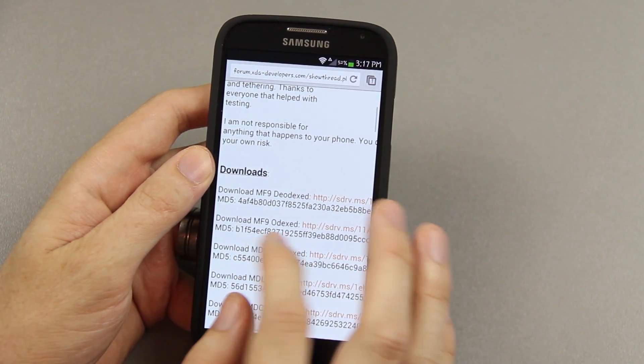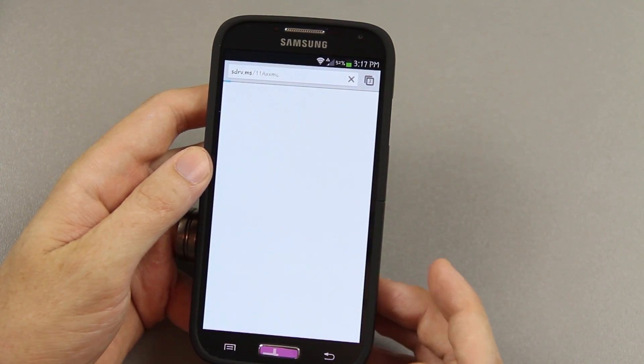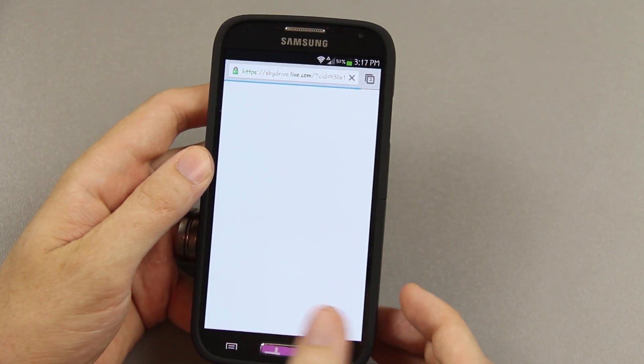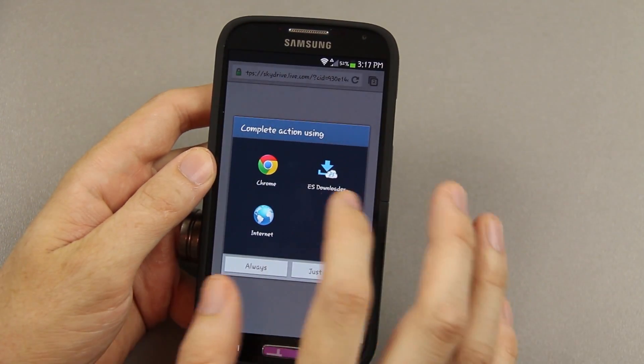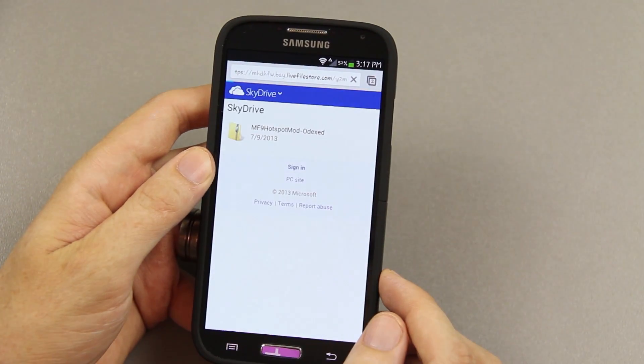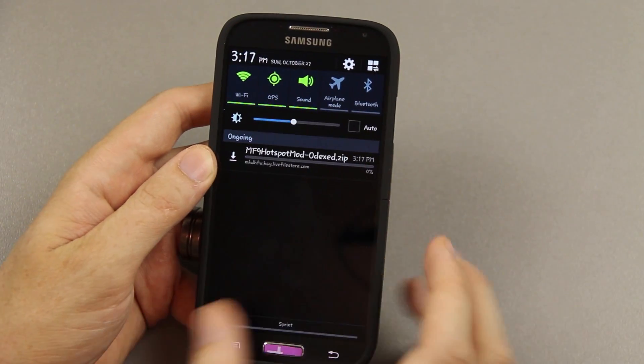Since we have mf9 and we're odexed, we're going to click that link. It'll take us to a file page, we click on it, choose Chrome, and it's going to start downloading right there.